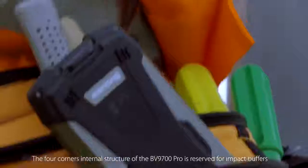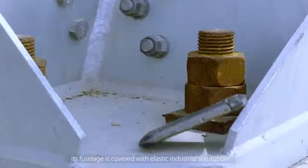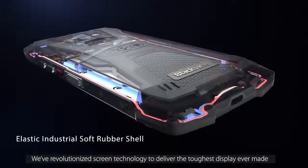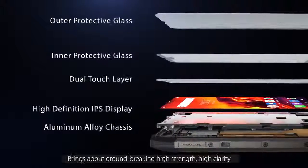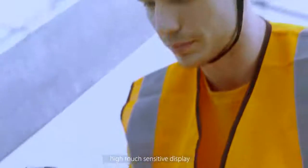The four-corner internal structure of the BV9700 Pro is reserved for impact buffers. Its fuselage is covered with elastic industrial soft rubber. We've revolutionized screen technology to deliver the toughest display ever made. The exclusively developed five-layer screen structure brings about groundbreaking high strength, high clarity, and high-touch sensitive display.